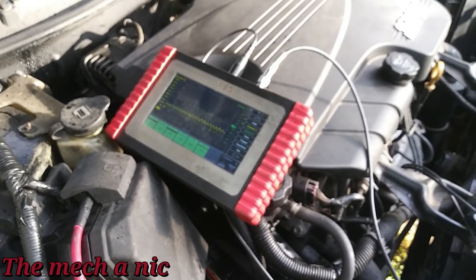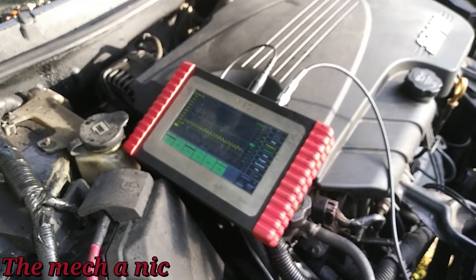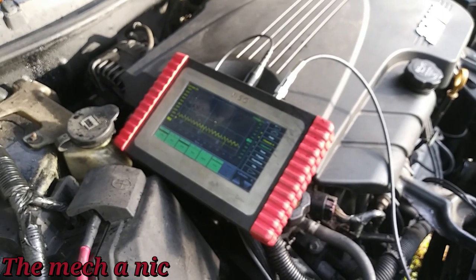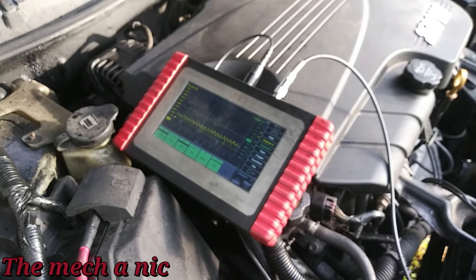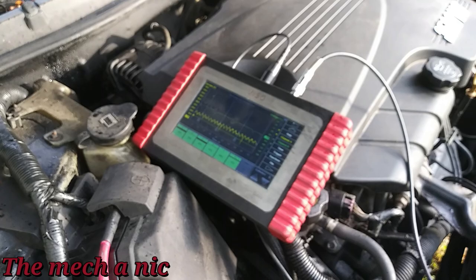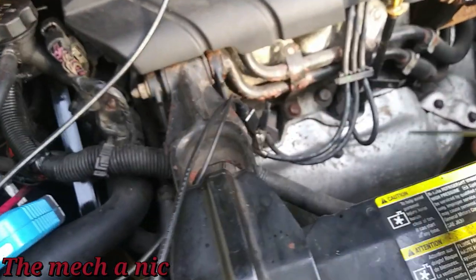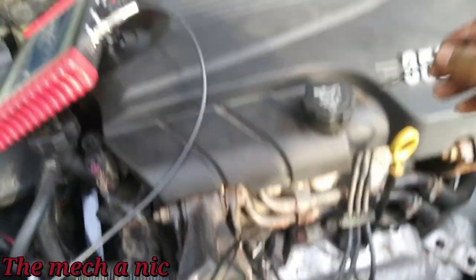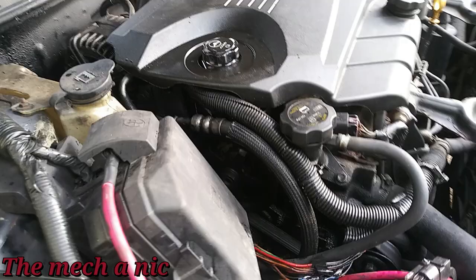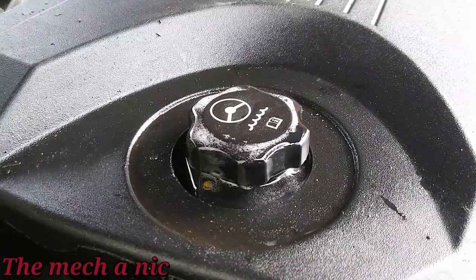At this point what you'd do is go directly to cylinder number five, pull the spark plug, look at it, and see if it looks like it's being steam cleaned due to coolant making its way into the cylinder. But I don't know how much further I want to dig into this — the ones in the back can be a real pain. This car ran for less than a minute just so I could move it, and look at the power steering fluid — that's why this thing is empty.